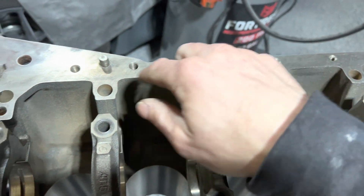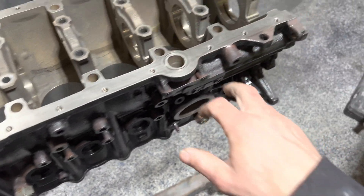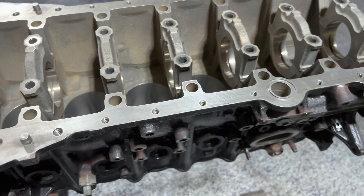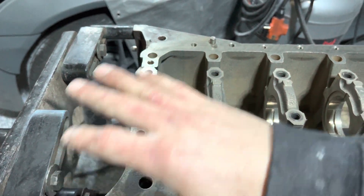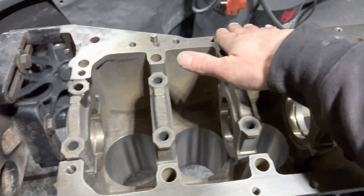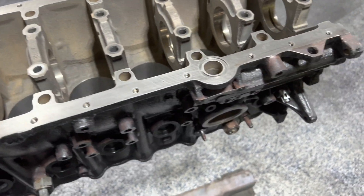Now I'm going to clean all these oil passages out — each and every one of them. Last thing we want is we go to break the motor in, we've got debris in there, it gets into the oil pan, somehow gets through the strainer, gets into the pump, shoots it into one of the bearings. No bueno. Make sure you're punctual about all this, make sure all your sealing surfaces are clean. I'm going to hit this with about 800, maybe a little 600 right there where it looks like it got nicked.